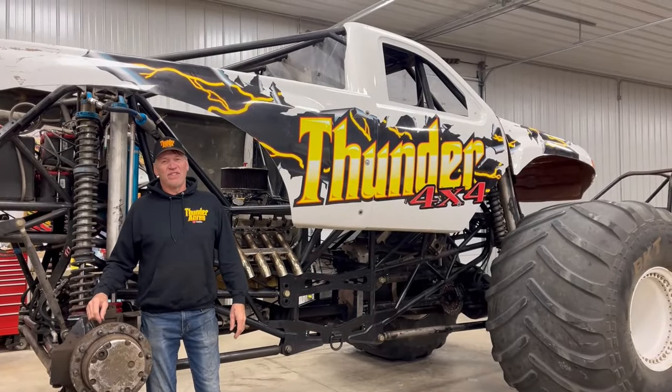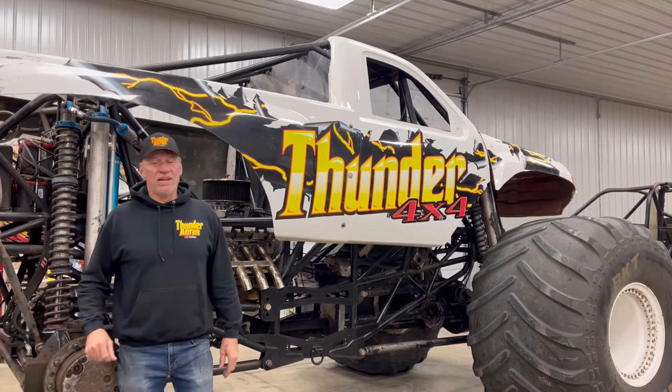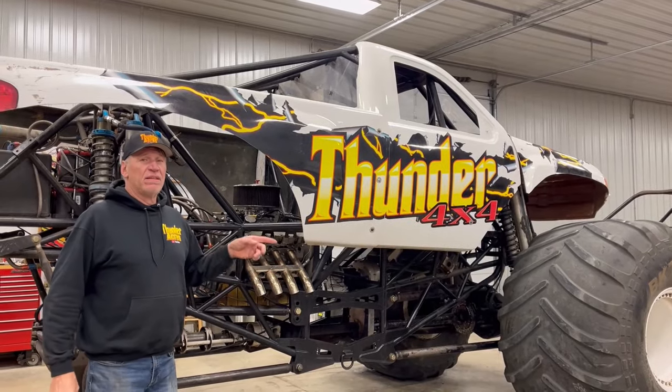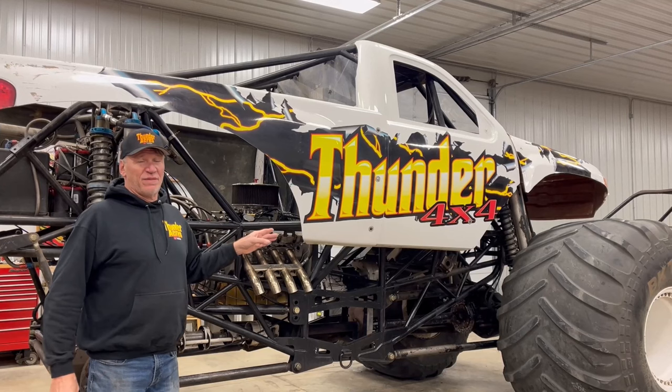I'm Thunder. You're watching Thunder Acres. Today we're going to give you the nuts and bolts of a monster truck. I've been in the business for 23 years. We're going to go over how I got started and how I built two monster trucks — my first one and the latest piece, Thunder 4x4.